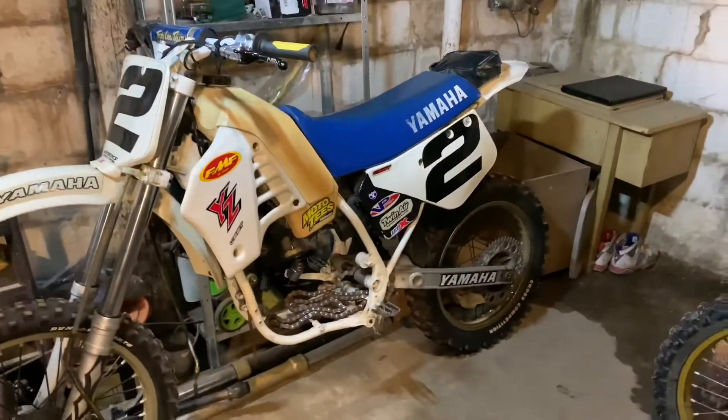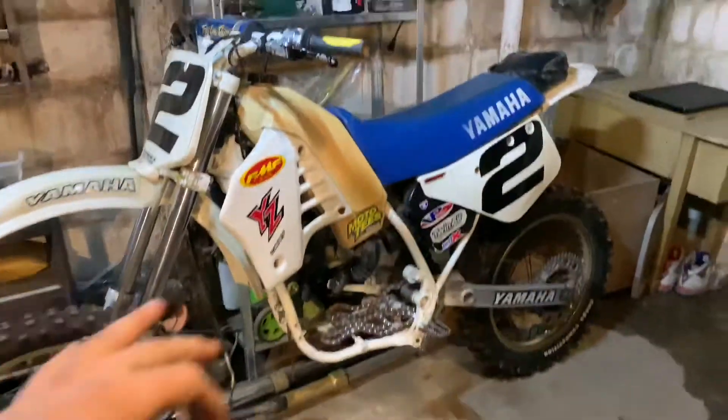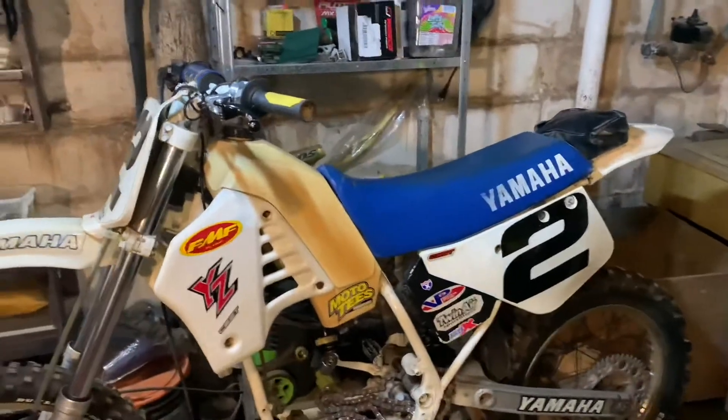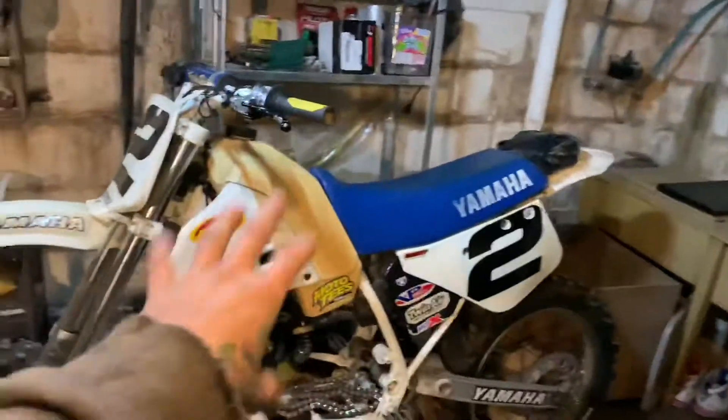Last night I ordered the seals, gaskets, and crank bearings — that's all we're waiting for. Three things and then this bike can be rebuilt, other than like the oil and stuff. But this bike will be ready.